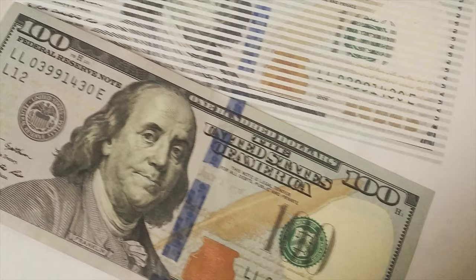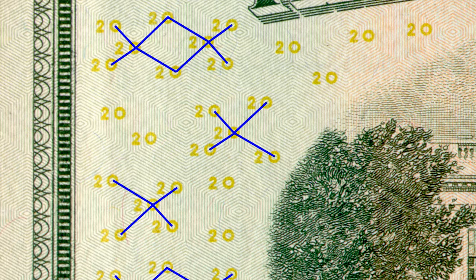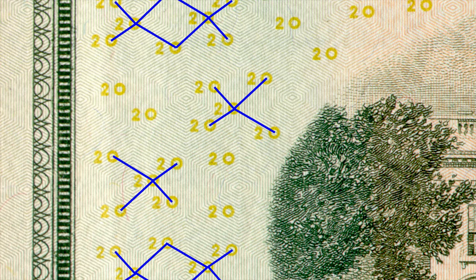Well, first of all, if you try to photocopy money — which you shouldn't do — your printer simply would not print out the desired result. This is because of the Eurion constellation, which is a set of numbers scattered across bills in a specific pattern that is recognized by photocopiers and nearly all photo editing software. And when they see this pattern, they won't let you either print the bill or edit it.